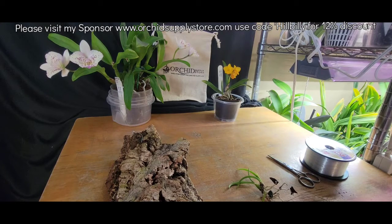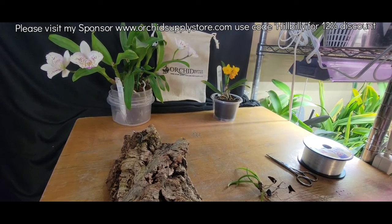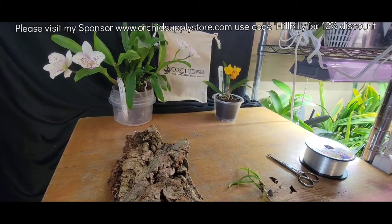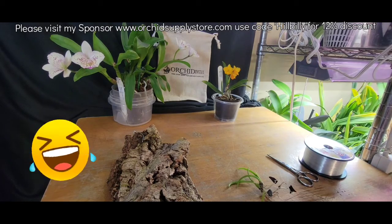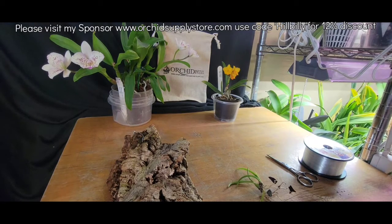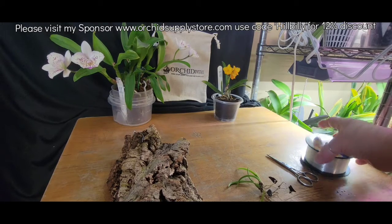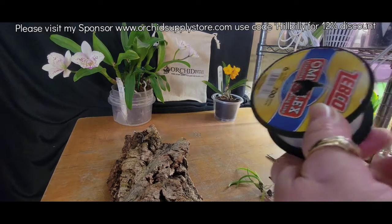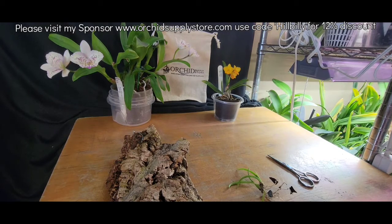I wonder if I shouldn't add just a tiny touch of moss, or if husk would be just fine. I really wasn't thinking about using just a tiny touch of moss because I'm trying to get away from the moss — that's why I've switched a lot over to the husk fiber.